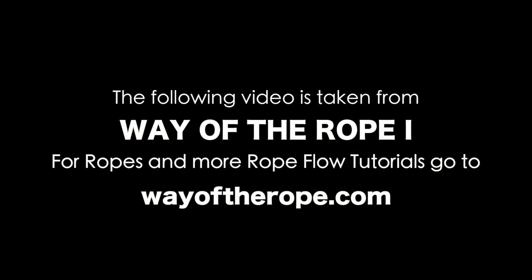The following video is taken from Way of the Rope 1. For ropes and more rope flow tutorials, go to wayoftherope.com.